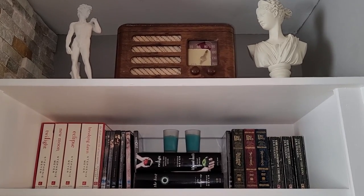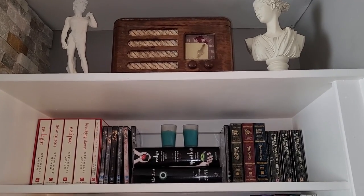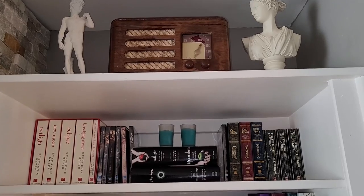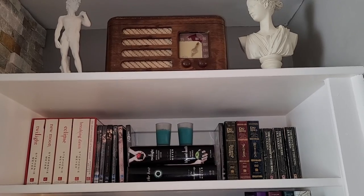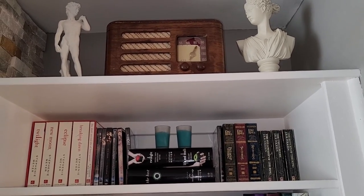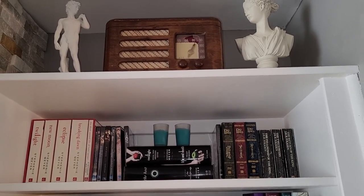On the top shelf I've switched my Lord of the Rings books and movies on one side with the Twilight books and movies on the other. I just added a couple of little candles in aqua so that I could interject that color a little bit up there, because on this side I don't have nearly as much of it.